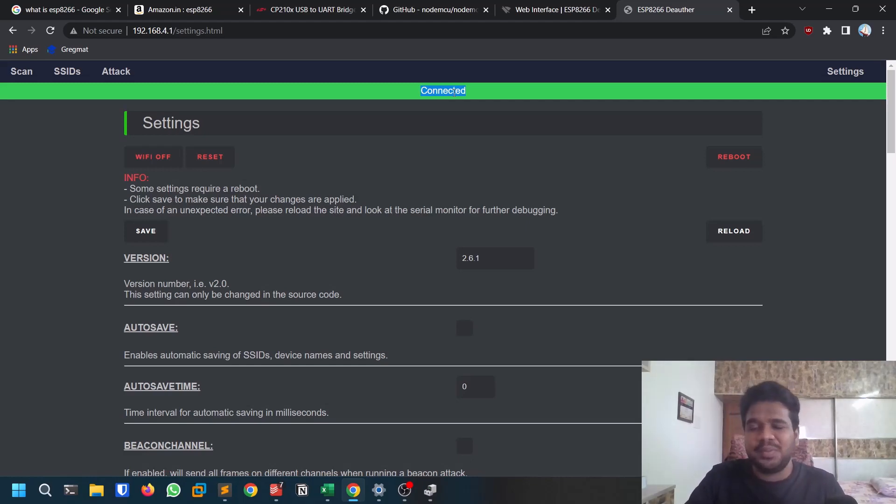In the next video, which will be shorter, I'll show this attack in real time — how to actually jam Wi-Fi networks using this module. I hope you enjoyed this video. The reason I'm covering this tool is that most hacking tools are expensive, but this one costs under five dollars and it's a great addition to your toolkit. If you liked this video, please like and share it — we're really close to 10K. Share it with friends interested in this kind of content. This is Sattvic signing off — I'll see you in the next video, thank you.